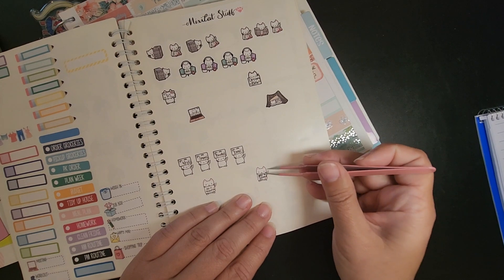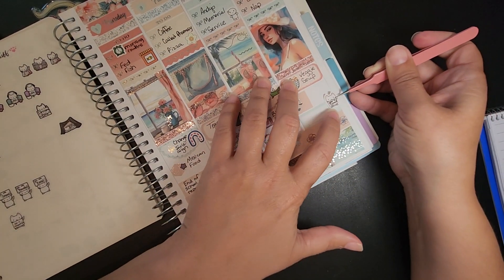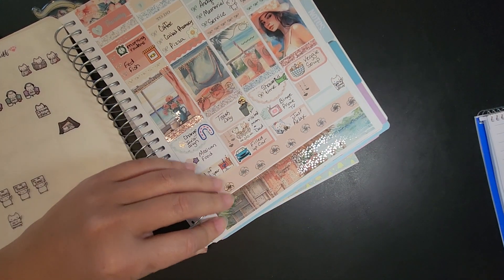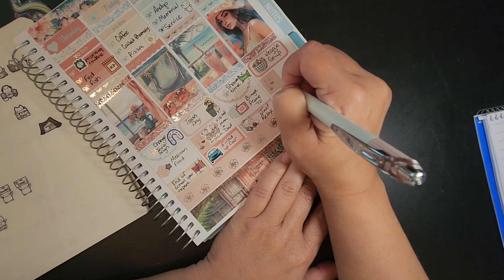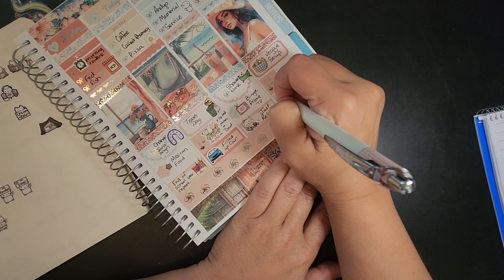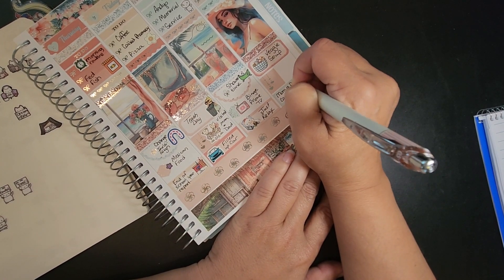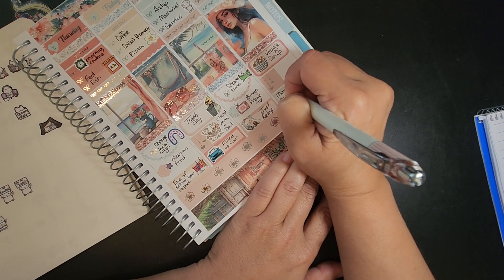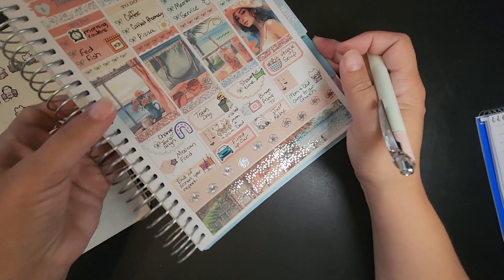I think I'm just going to put one of these Mixi Cat stickers that says 'you are loved.' Just put that — mom and dad came to our church.